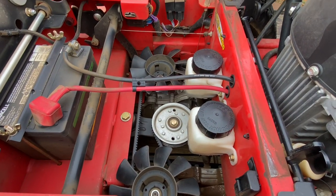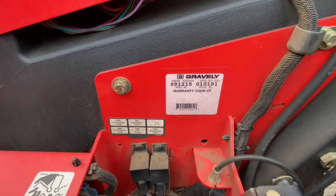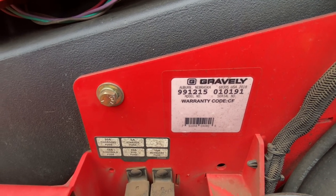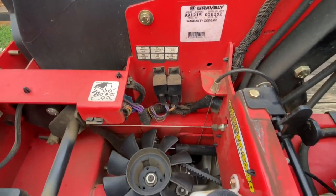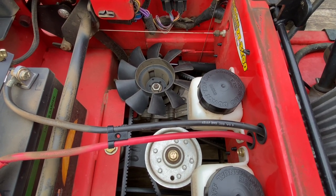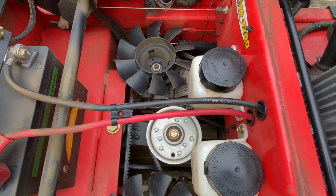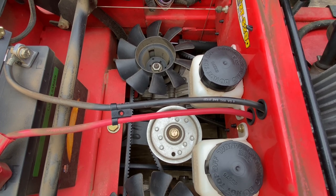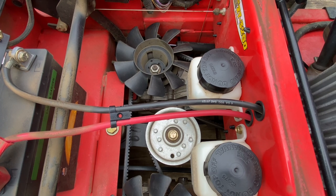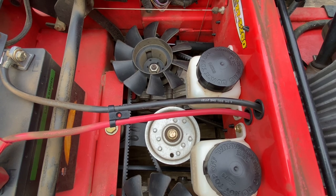Okay, that's going to wrap it up - not too bad changing out the idler pulley. I hope this helps somebody out. This is the model number and serial number off this Gravely - it's a 2017. They're pretty much all the same. If you had to change out an idler pulley, a spindle, or anything like that, they're all pretty much the same - they might just be laid out a little different, but the process is the same. Hope this helps someone out. Please like and subscribe to the channel. God bless each and everybody out there. This is Trin Connell saying so long, everybody, from the beach state of Georgia.